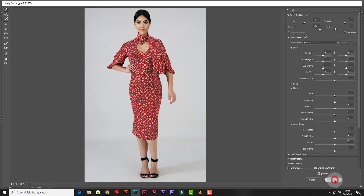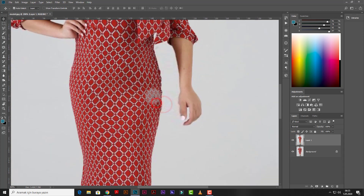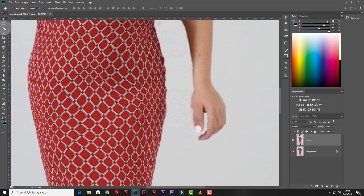Then click the OK button. Yeah, it needs a small adjustment right there. We will choose the Polygonal Lasso tool and create a selection area.